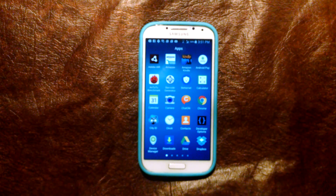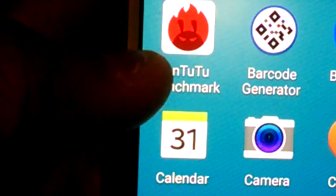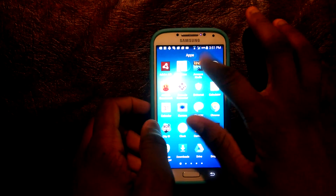Hey guys, this is Mova Tech Area and I just received the Antutu benchmark update. So first they got a new logo and a new UI. I'll zoom in on the logo here so you can see it better. They changed it a little bit. Let's go to Antutu.